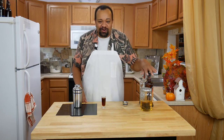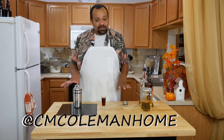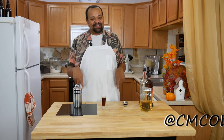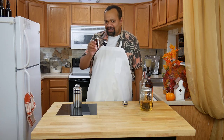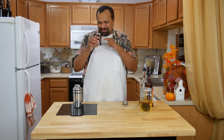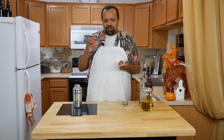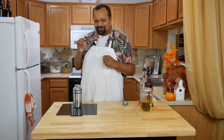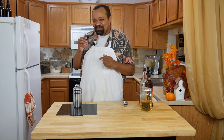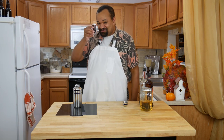Those of you with a sweet tooth are really going to like this. If you make this let me know, and don't forget to subscribe — every Thursday is a cocktail and I love making these for you. Fall cocktails are always a lot of fun. This one's really sweet and wonderful and it reminds me of those cool cold fall evenings. I hope you make this at your next fall party. See you next time, cheers!